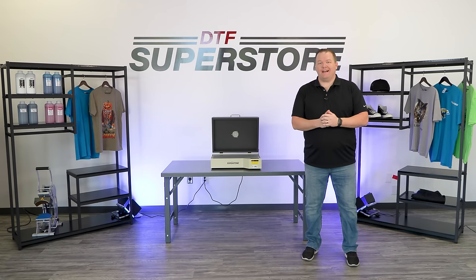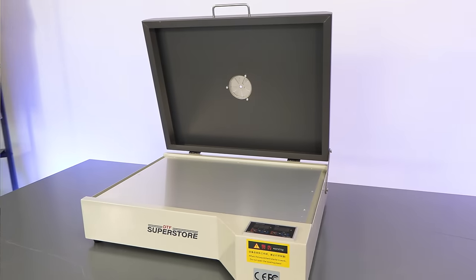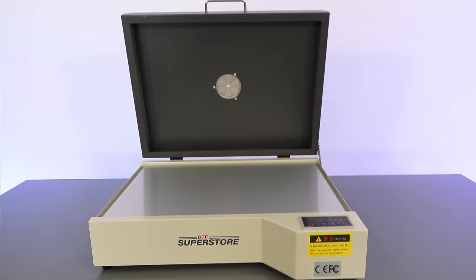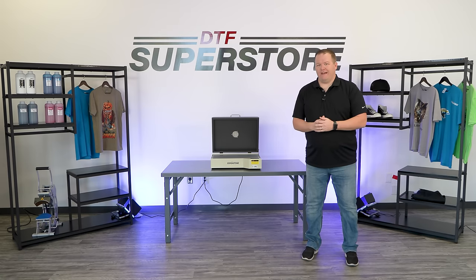Hi, I'm Jeremy with DTFSuperstore.com. I'm here today with our DTF Sheet Curing Oven. We actually have two models here at DTF Superstore: the 13x19 and then our extra-large version which is 15x25 inches.